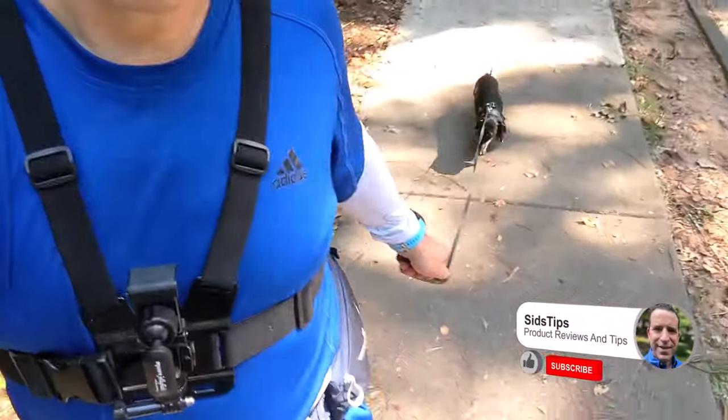Happy Saturday everybody, welcome to Sid's Tips. Walking with my little buddy Travis, a little dachshund. So I got rid of all my GoPros — thinking about getting the GoPro 11 — and one of the things I wanted was to be able to use the app and see what I'm recording. So I'm thinking about going with the DJI Osmo Action 3, and then there are these 360 cameras which I've never used but look really awesome as well.